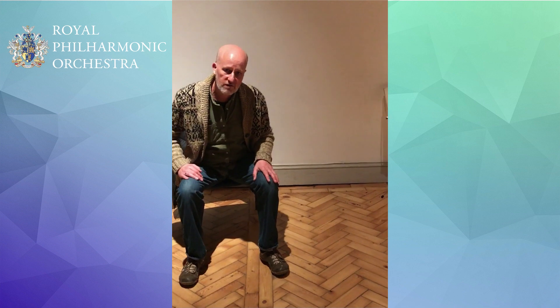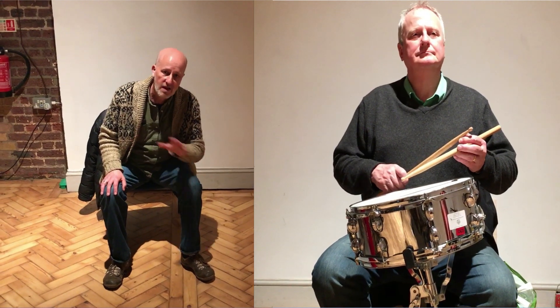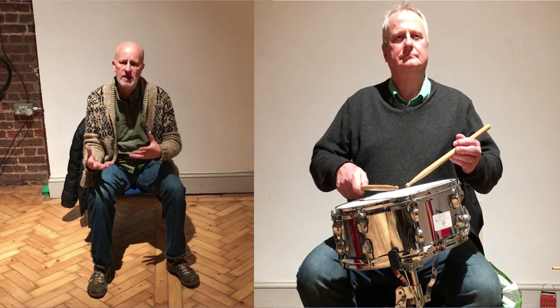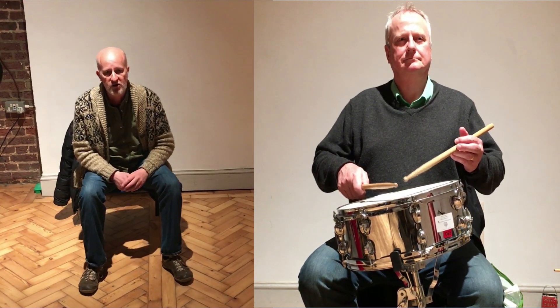We're going to do this to a groove, to a beat, so we're going to set up this little march. Gerald on the snare drum loves playing as snares. He's going to give us a classic marching groove, and then just try to feel that beat and move on that beat. So Gerald, give us a groove please.